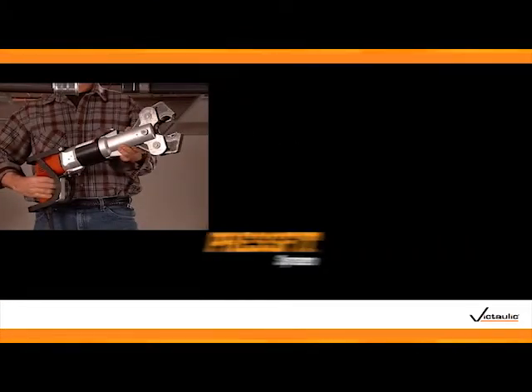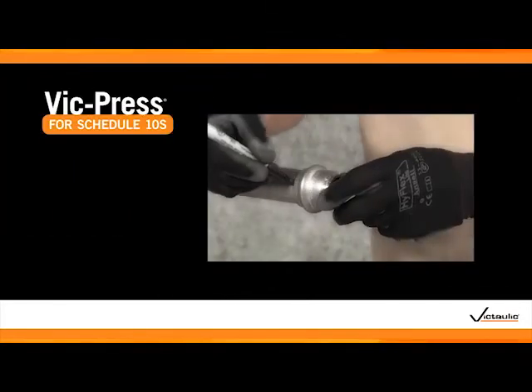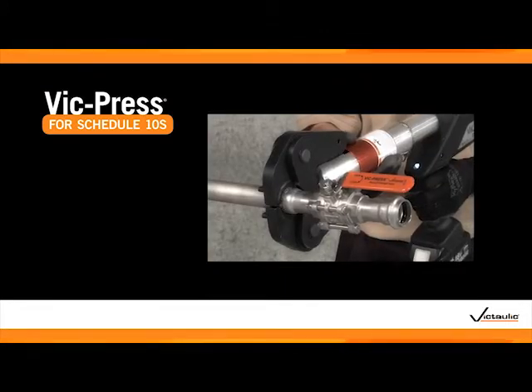More than 20 years ago, Victaulic introduced PressFit for Schedule 5S Stainless Steel pipe. Like PressFit, VicPress installs five times faster than other joining methods and creates strong, reliable joints.